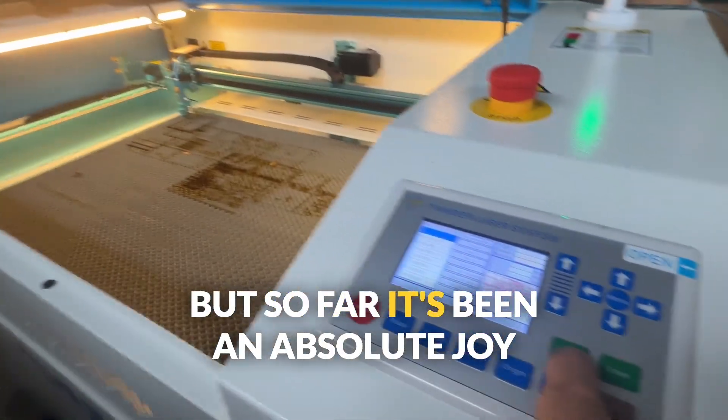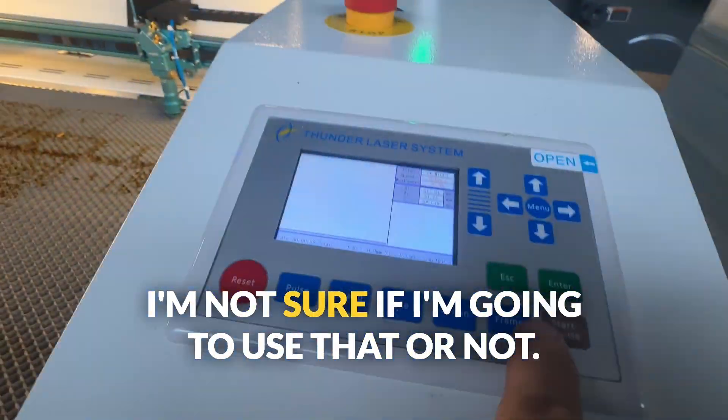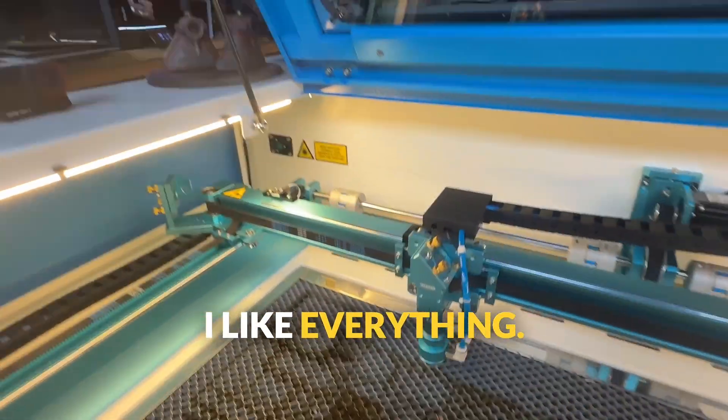So far it's been an absolute joy to work with. It does have the ability to pass something through, though I'm not sure if I'm going to use that or not. I just like the surface area. I like the light. I like everything about it.